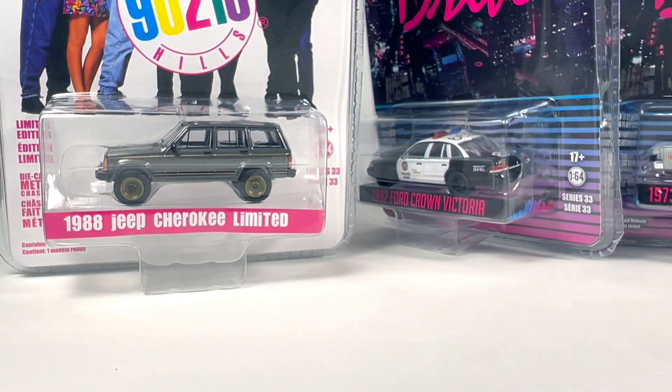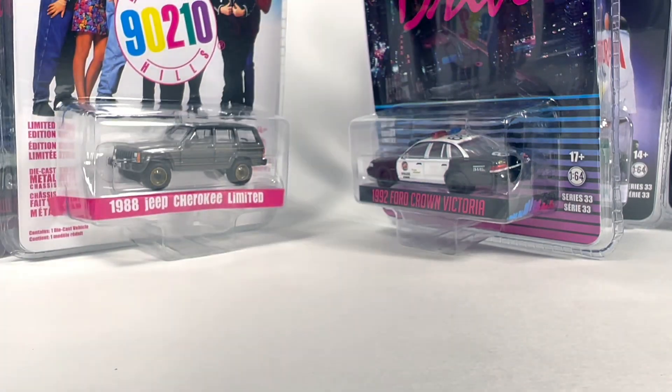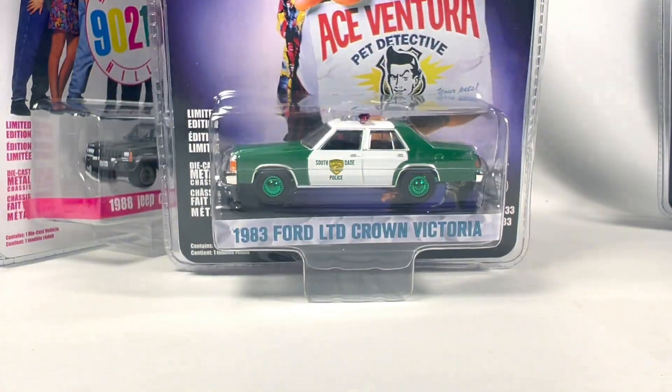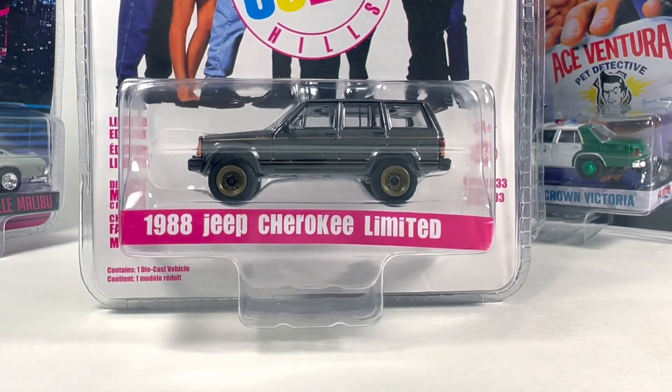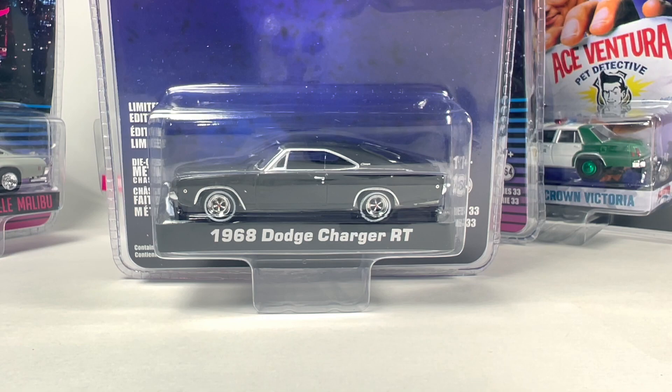So what's your favorite in this set? My favorite is definitely the Chevelle Malibu — I'd say that one's the best or most worth getting out of all of these. The Ace Ventura Crown Victoria is kind of cool too, just love that classic movie. The major disappointment is the 1968 Dodge Charger — it would be a pretty sick looking car except the tires ruin it. You could easily take it out of the package, flip the tires around, and then you just have black, which would definitely look better. That's going to be it for this one — thanks for watching another Greenlight unboxing. Enjoy the rest of your day and we'll see you in the next one.